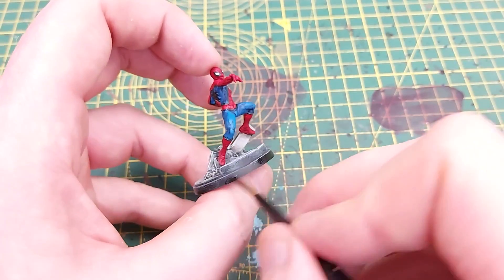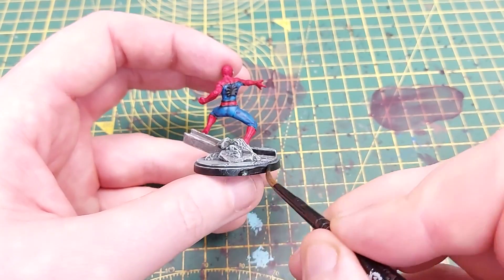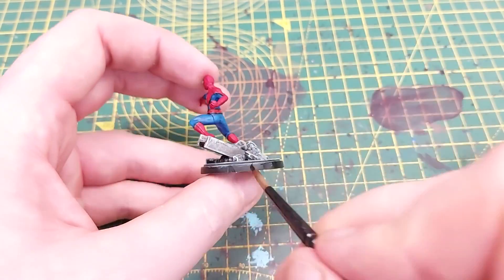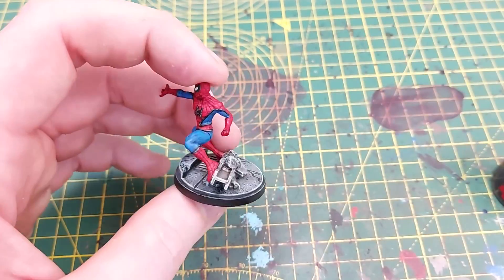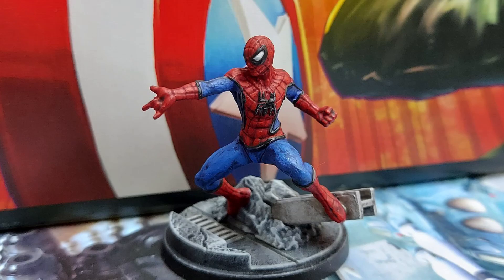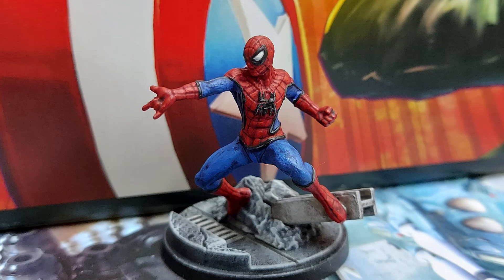The last stage to finish the model off is to paint a layer of Abaddon Black around the trim of the base, which in my opinion just helps finish the model off nicely. And there we have it — a completed Spider-Man miniature from Marvel Crisis Protocol! Massive shout out to Justin at Battle Bunker where I picked up Marvel Crisis Protocol.